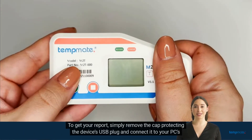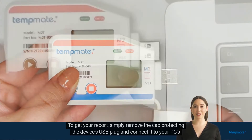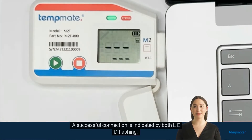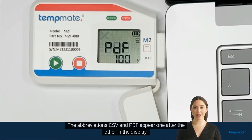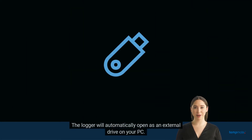To get your report, simply remove the cap protecting the device's USB plug and connect it to your PC's USB port. A successful connection is indicated by both LEDs flashing. The abbreviations CSV and PDF appear one after the other in the display. The logger will automatically open as an external drive on your PC. This process may take a few minutes depending on the amount of data.